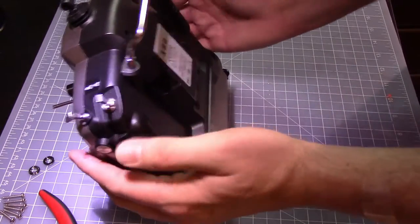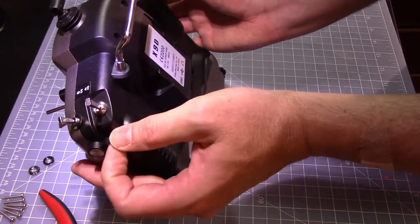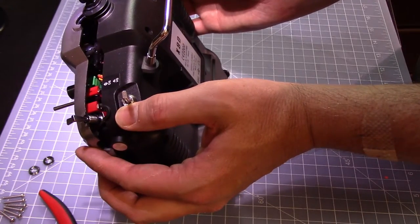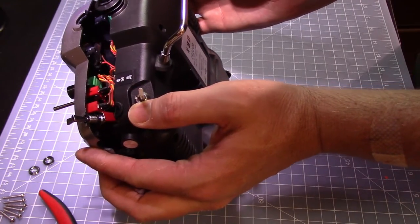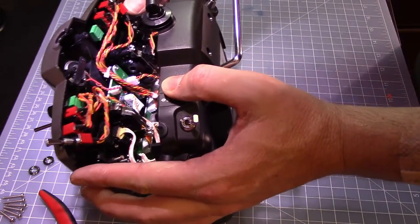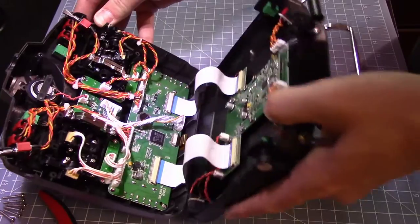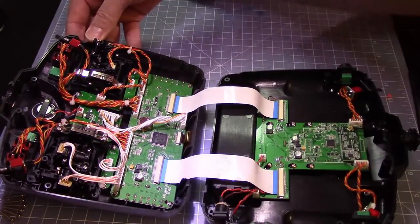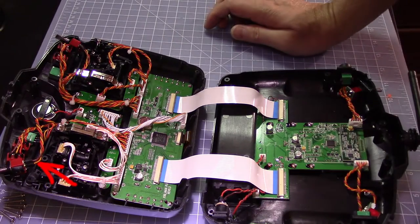Now you're ready to crack the case. Make sure that the SG and SE switches stay on the front side of the clamshell. Also, there's a brown wire on the back of these switches — that brown wire should be oriented towards the inside. That's more important when you're putting it back together, but it's something to note as you're taking it apart.